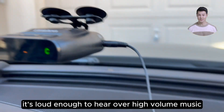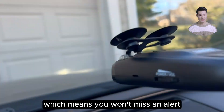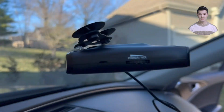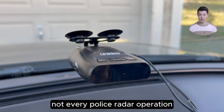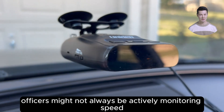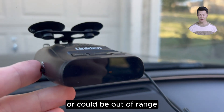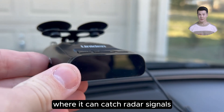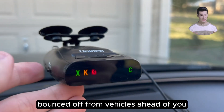It's loud enough to hear over high-volume music, which means you won't miss an alert. There are, however, nuances to consider. Not every police radar operation will trigger a detection, as officers might not always be actively monitoring speed, or could be out of range. This detector works best in traffic, where it can catch radar signals bounced off from vehicles ahead of you.